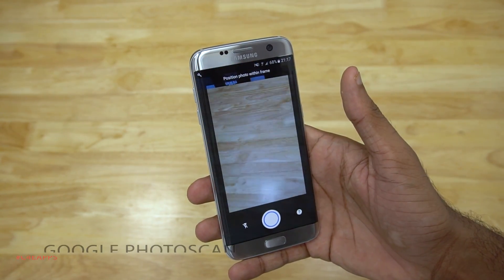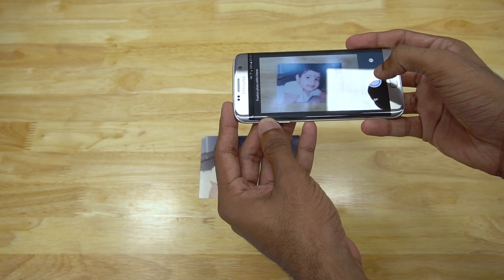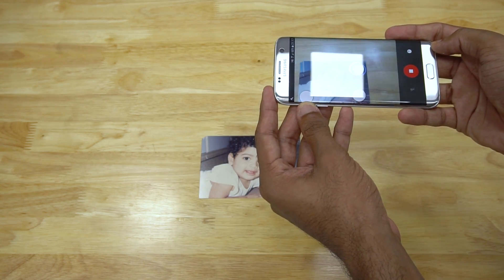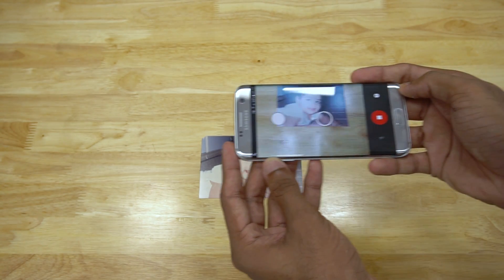The first app on the list is Google Photoscan. This lets you turn your printed photos — those from your 80s and 90s — into digital images. All you have to do is place the printed photo on a flat surface, preferably with a contrasting background. Once you focus on the photo, 4 big dots will appear over it. You just have to move your phone over each of them and wait until the circle is filled in.